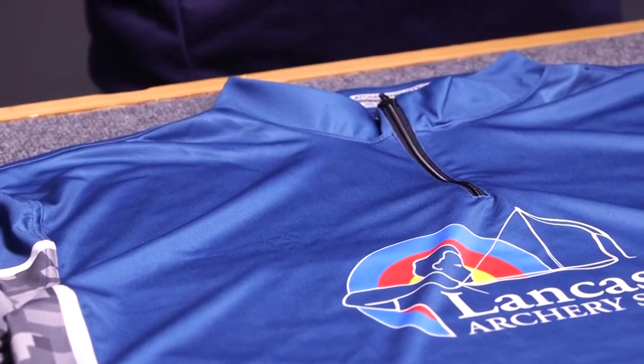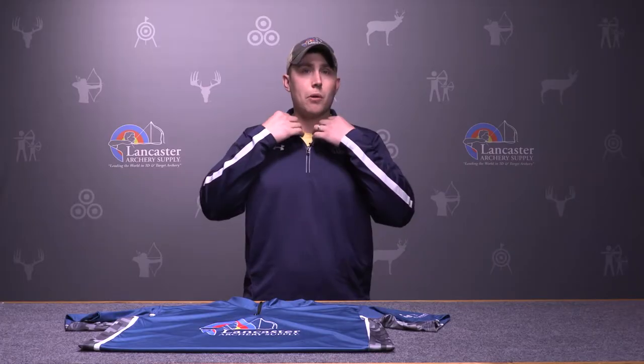This is also a quarter-zip shirt and it has a collar that would be ASA legal. It's also comfortable for a recurve shooter — you don't have a bulky collar. You have a nice compact collar where you can still get into a tight anchor and still be comfortable for a shooter.